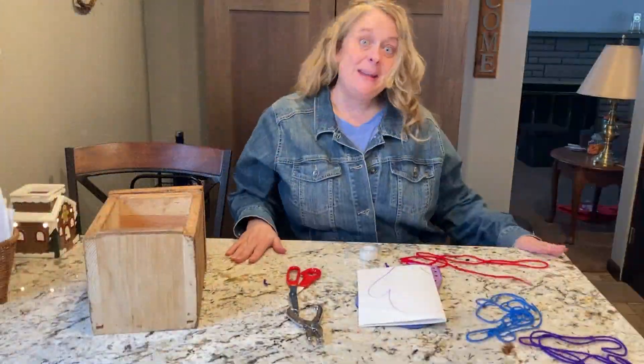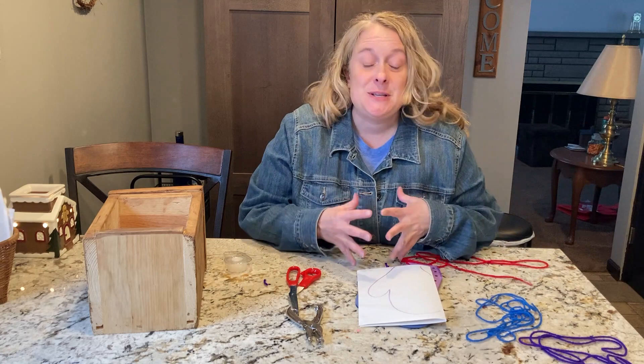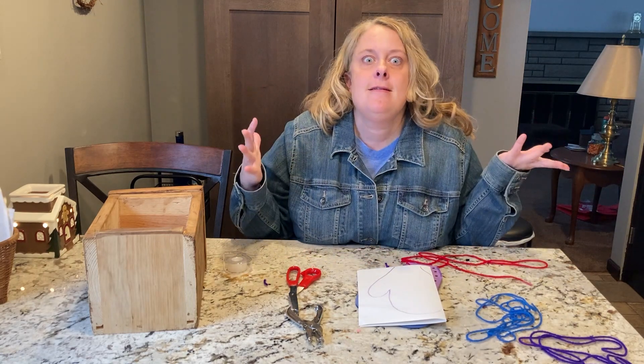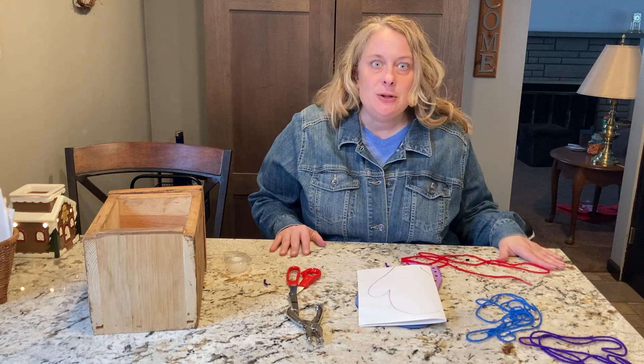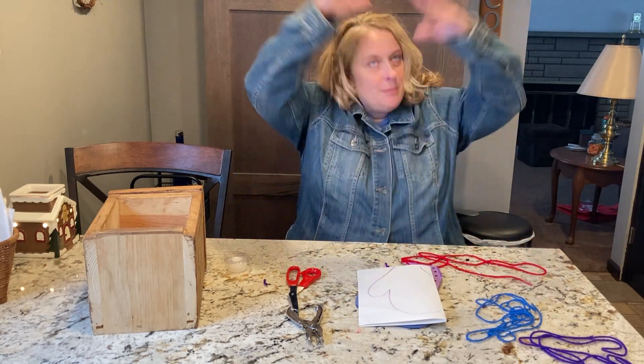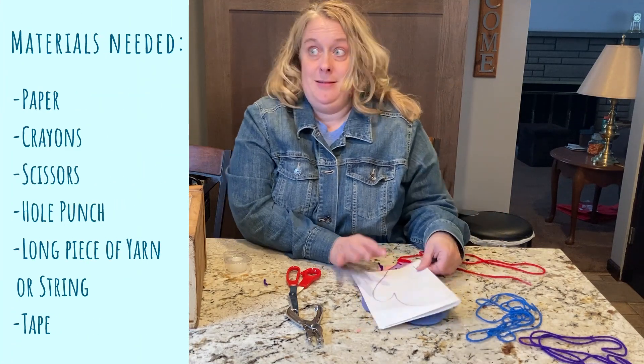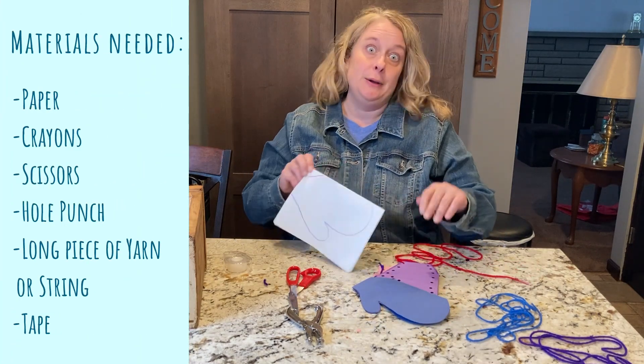Wasn't that story, The Mitten, great? I love how all the animals go into Nikki's mitten, and it gets bigger and bigger for them, even a bear. And then the last animal, Little Mouse, is the one that made them all come out. But Nikki found his mitten. Nikki made a white mitten to be like the snow — Grandma said you're going to lose that.